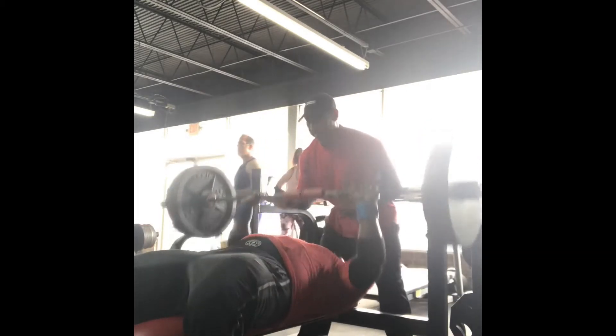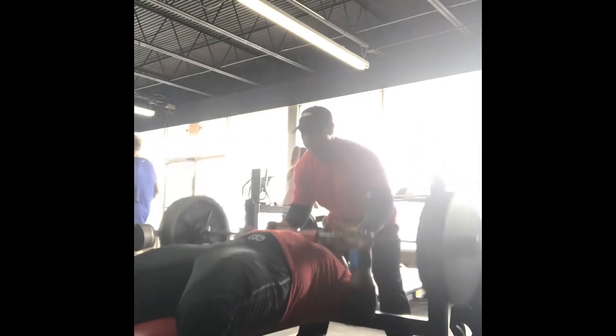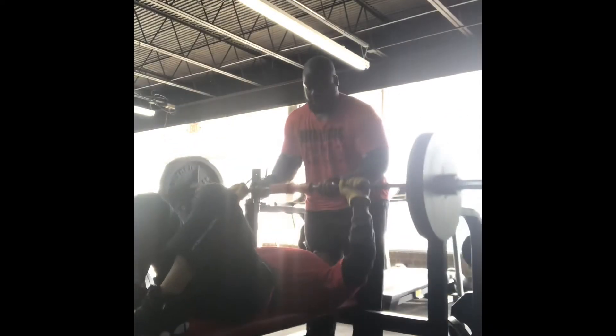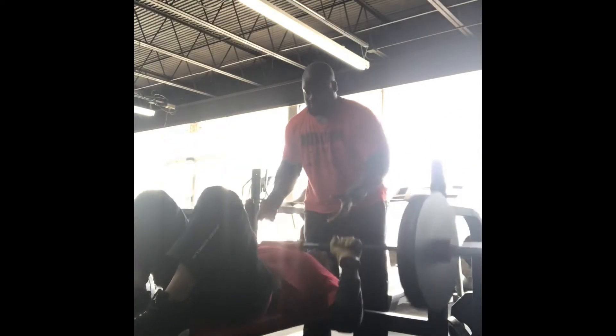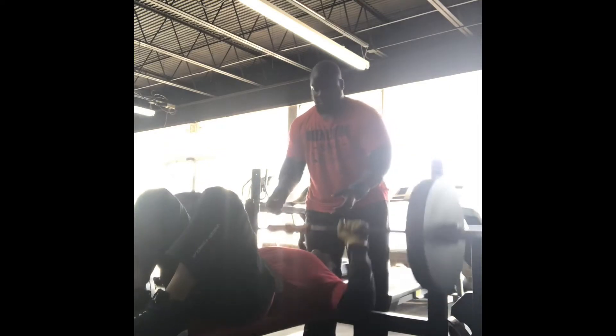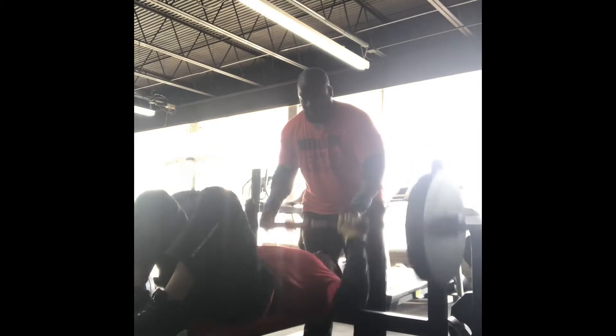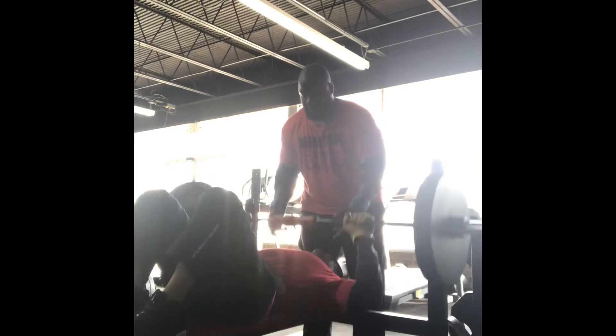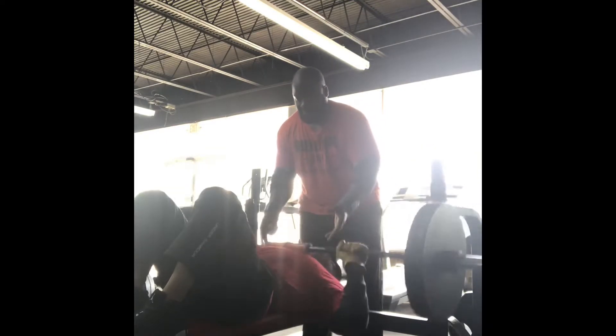I do 315 for 10 to 12 reps — this is the fourth set, now going into my working sets. My boy Darren also started his fourth set; he stayed around 225. He had some trouble with his elbow so he was doing 225 for 15 to 20 reps, just repping those out to get a good pump.